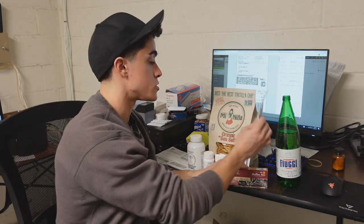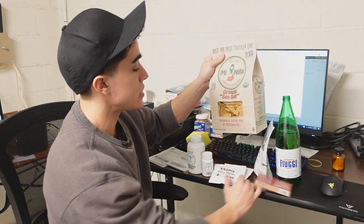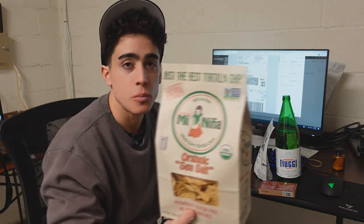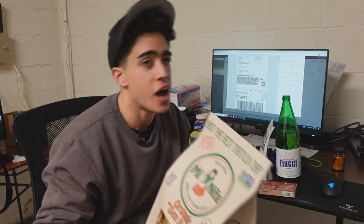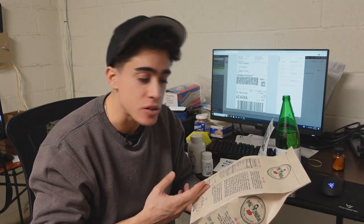For the carbohydrates, I've been having the Organic Tortilla Chips — Mi Niña — a brand I found at Whole Foods. These are okay because they're the lowest in fat and they're organic, despite still using sunflower oil.